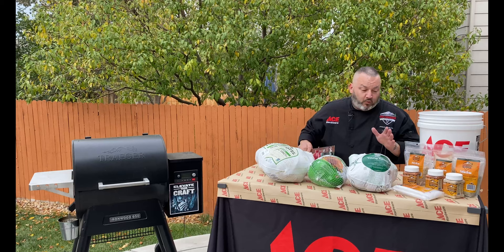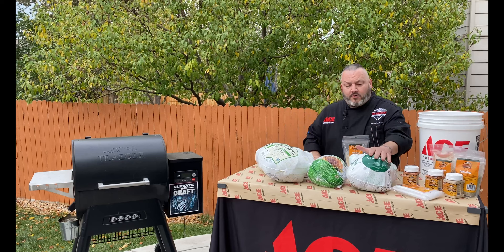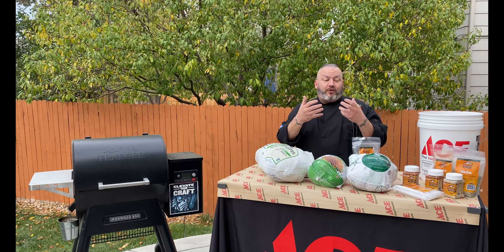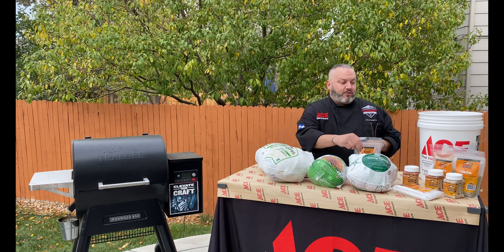Looking for a great insurance policy when it comes to turkey? Brining. Brining is absolutely one of my favorite methods because now I get to soak this turkey. I buy a beautiful all-natural turkey that doesn't have any injections or solutions, and now I'm going to allow it to brine in a solution of herbs, spices, aromatics, salt, sugar — everything. It's going to give it a flavorful bath where we're going to allow that turkey to absorb from the inside and the outside just a beautiful array of flavor. It's really giving us that perfect insurance policy for moisture, flavor, and more.